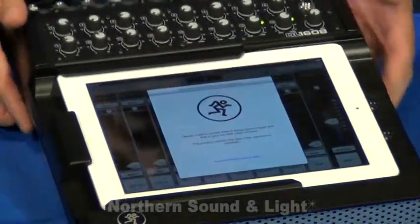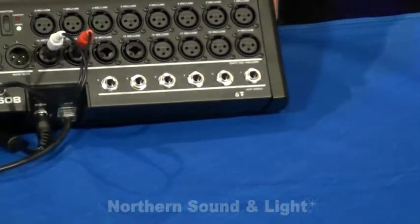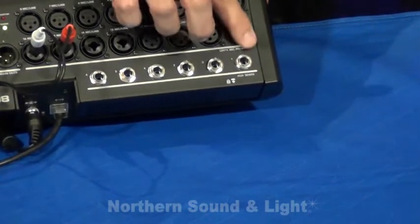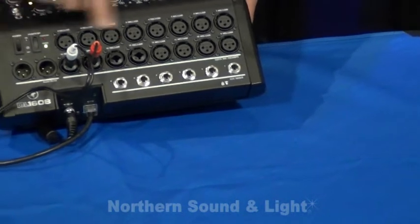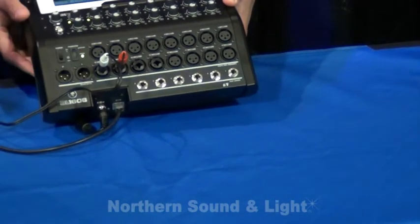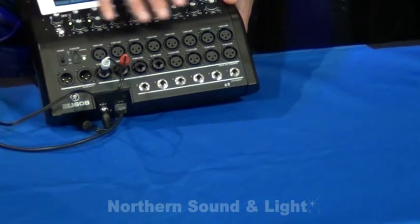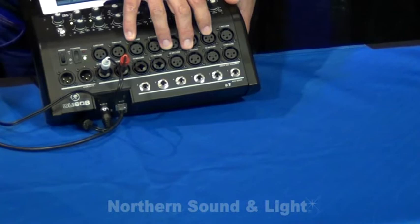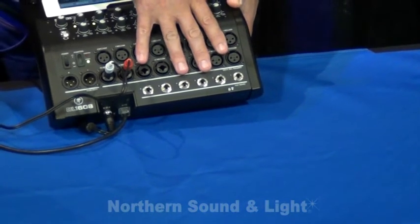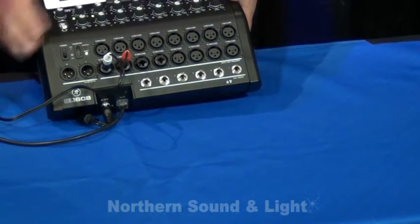On the hardware, you'll notice that we have 16 mic inputs on the back side. Twelve of them are XLR mic inputs, and then four of them are combos, which easily accommodate a line input jack. All have access to phantom power. These are Mackie Onyx mic pres, which are award-winning, very low-noise, high-performance mic pres.